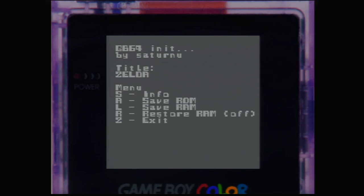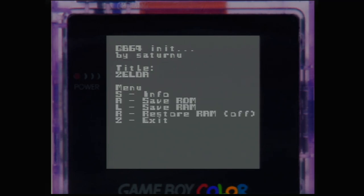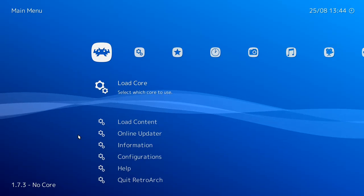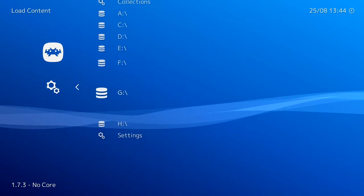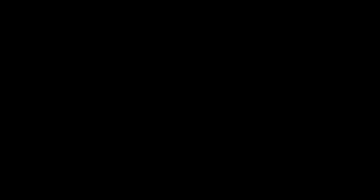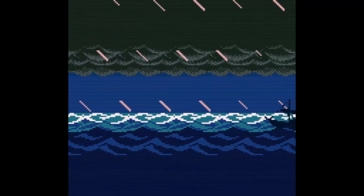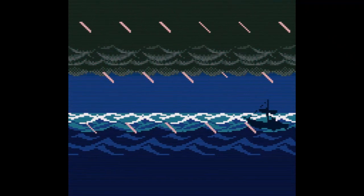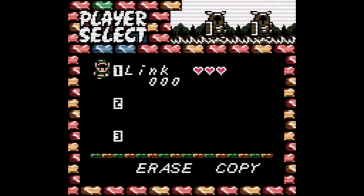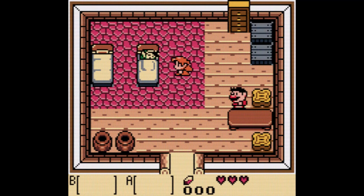Once you're done, press B to go back to the main menu and then press Z to exit back out to the EverDrive menu. At this point I like to test the games on an emulator just to make sure they dumped properly. I'm going to load this up in RetroArch and — ta-da — it booted just fine. Of course there are better verification tools than just making sure the game boots, but for me this is good enough. I put the save file into the RetroArch system folder and it loaded up perfectly.